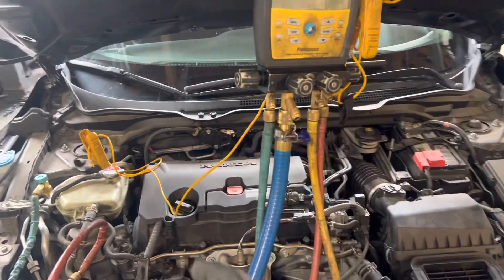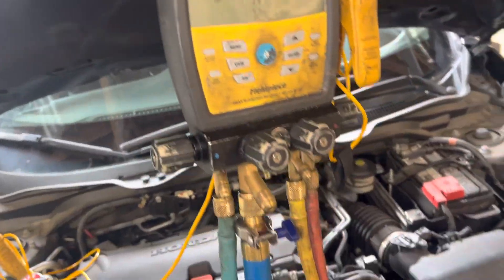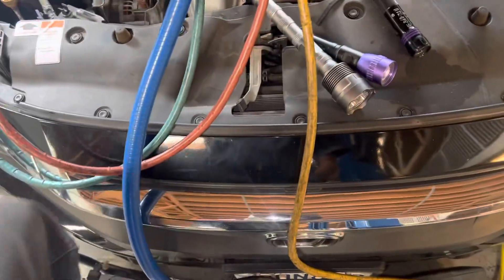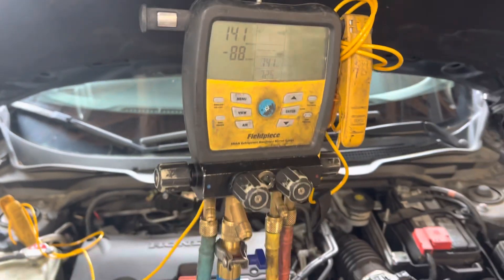This was the Honda that had contaminated refrigerant — they had R134 in here instead of YF. I've had it on the vacuum pump for the last 45 minutes and I'm down to 140 some microns.